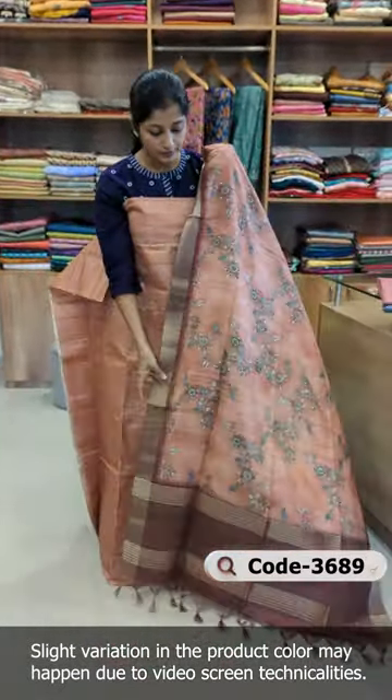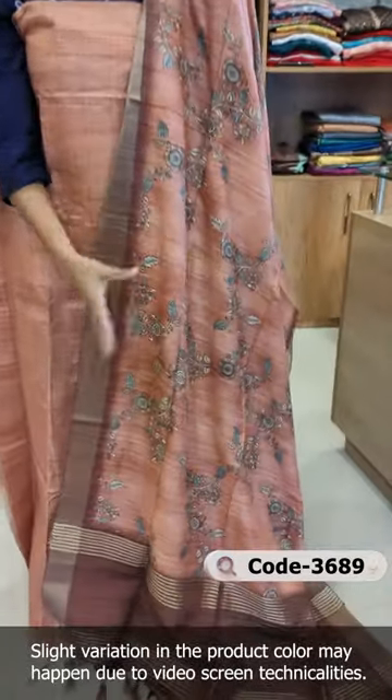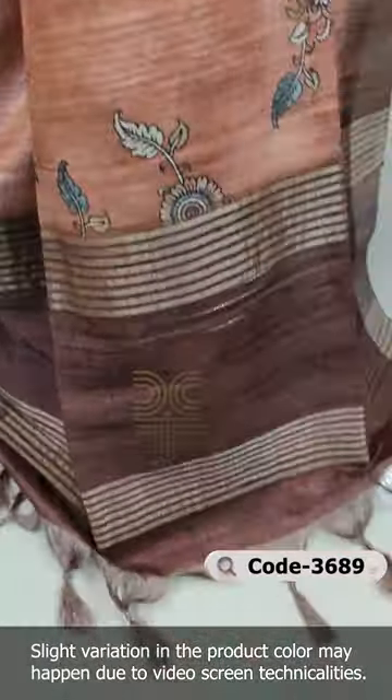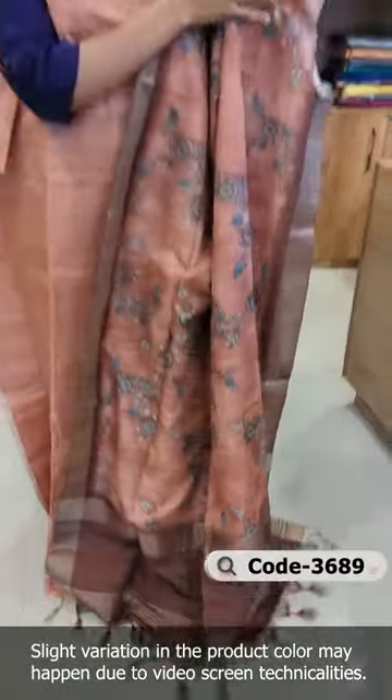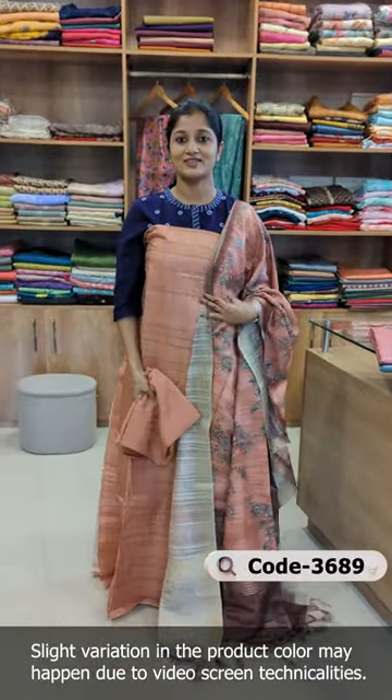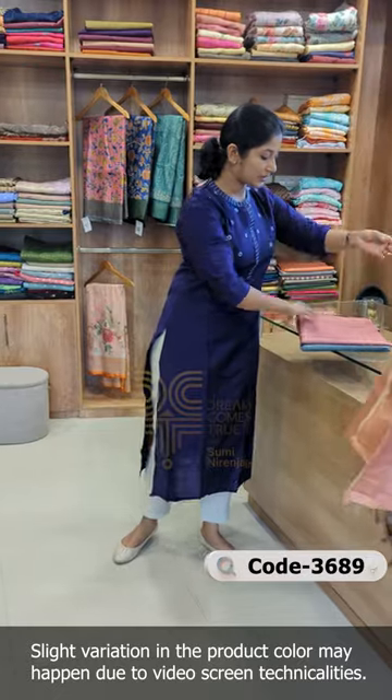This is a dark coffee brown tone, a combination of tones. It has a beautiful design in the middle portion — a floral pattern in Kalamkari printing design. It is a fair shantoon fabric.